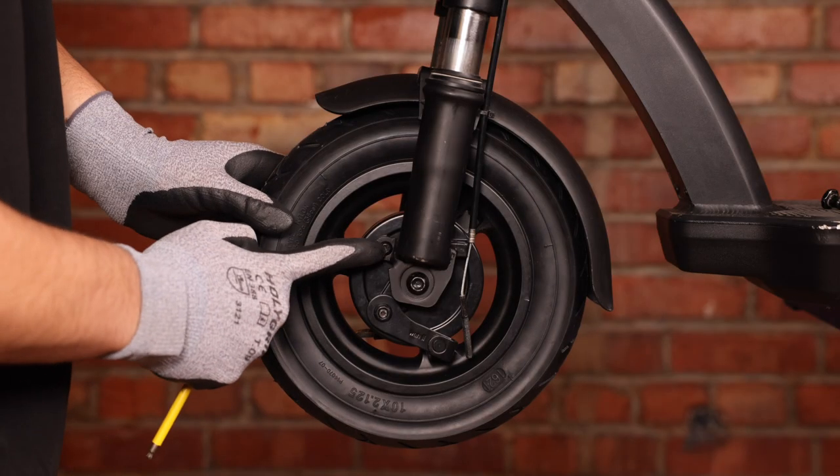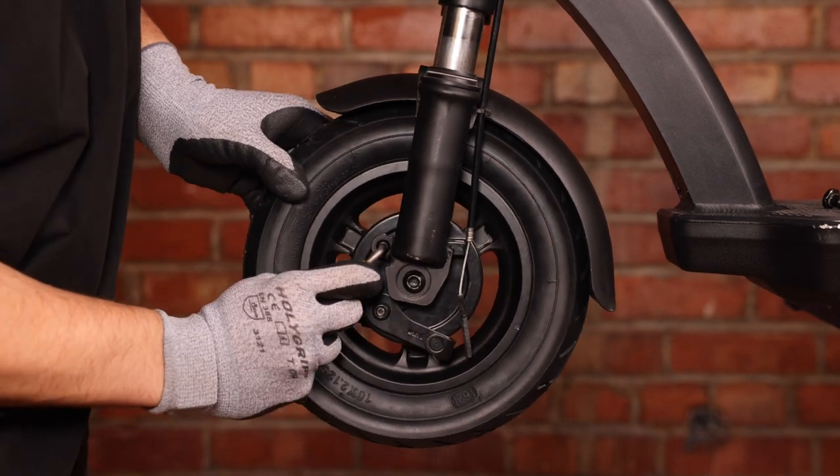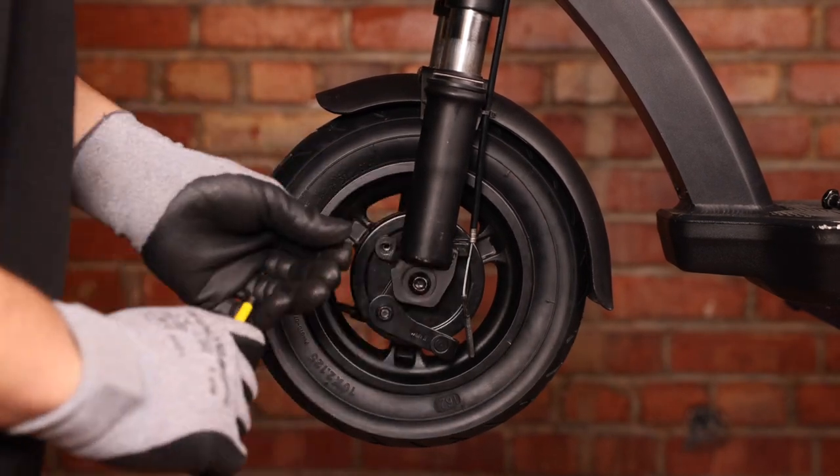The next thing we'll need to do is remove our set screw with a 4mm Allen key.